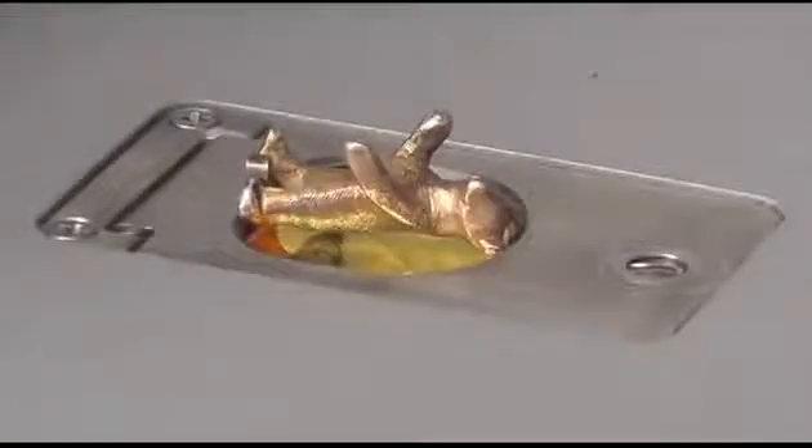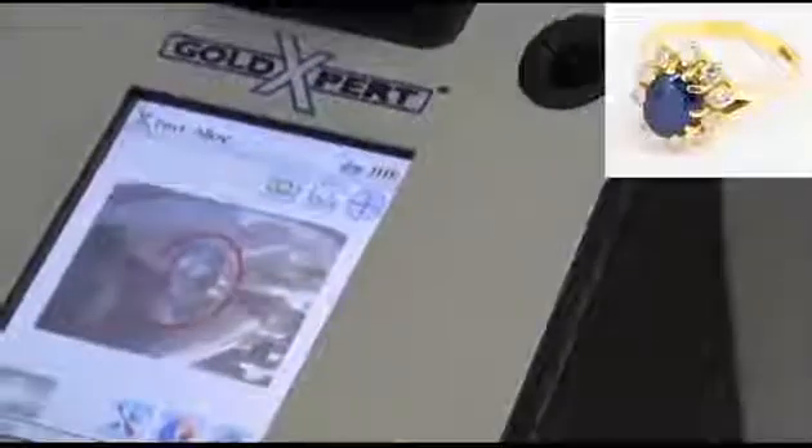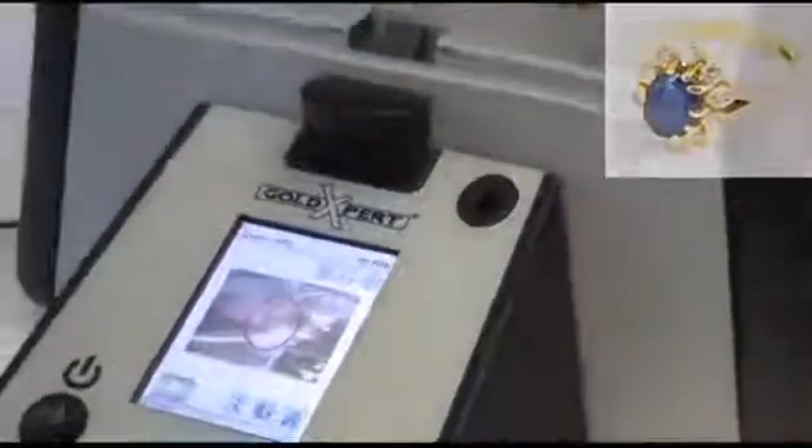It's easy to use and adapts to nearly any sample size or shape. An integrated camera allows the Gold Expert to focus on and get results from individual components. This is useful when testing pieces that include gemstones.